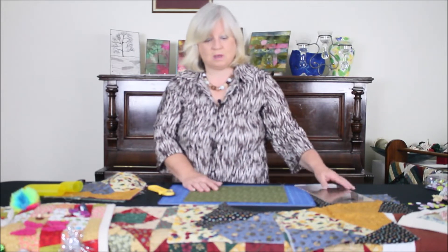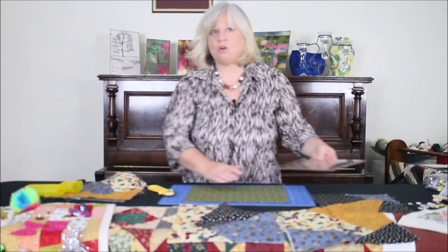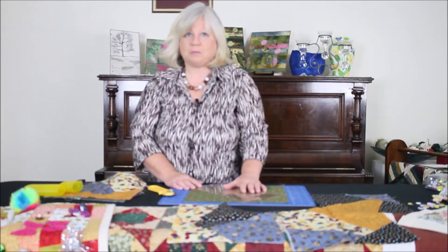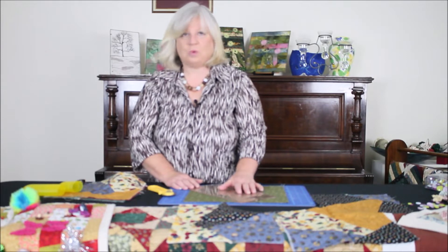As you can see by my blocks, there's a particular way I like to do it. Do remember that you can go to our website SuzannesCraftSupplies.com and our free pattern will be on the website with the cutting guide.